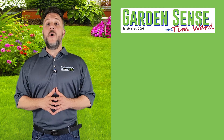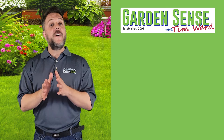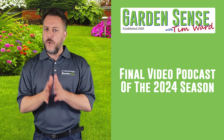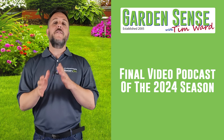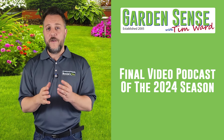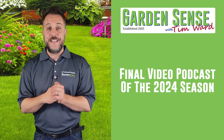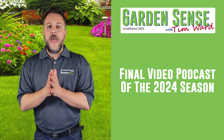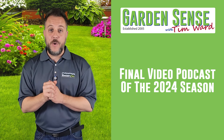Hey everybody, I'm Tim Ward and welcome back to Garden Sense. Unfortunately this is going to be our final video podcast for the 2024 season. The emails and orders really start to slow down this time of year because of the weather, and it's a great time to enter the holiday season, take a step back, evaluate the business, and start planning for when we come back in that mid to late February timeframe.